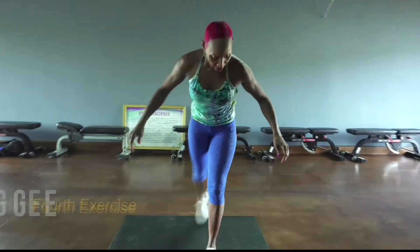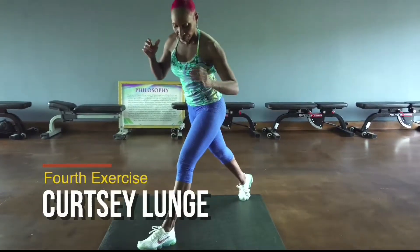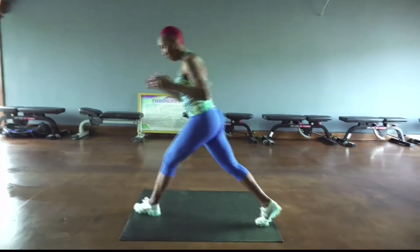Now we're going to take it into a curtsy lunge. Together.